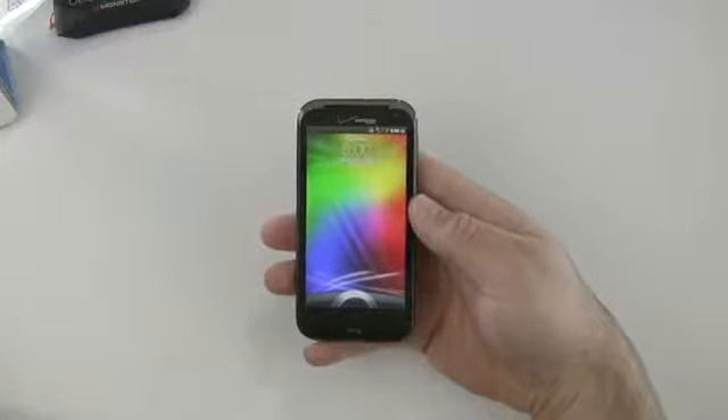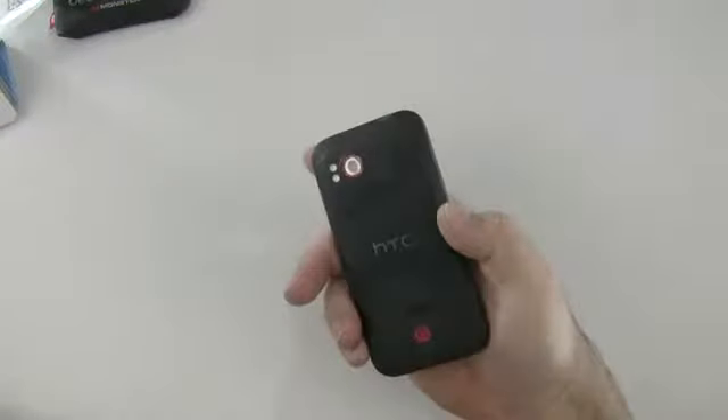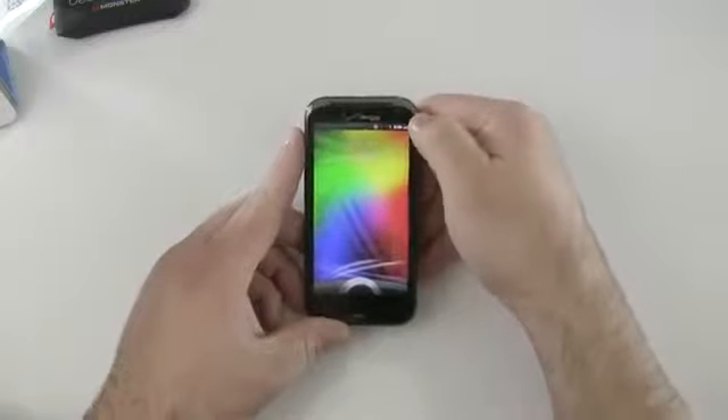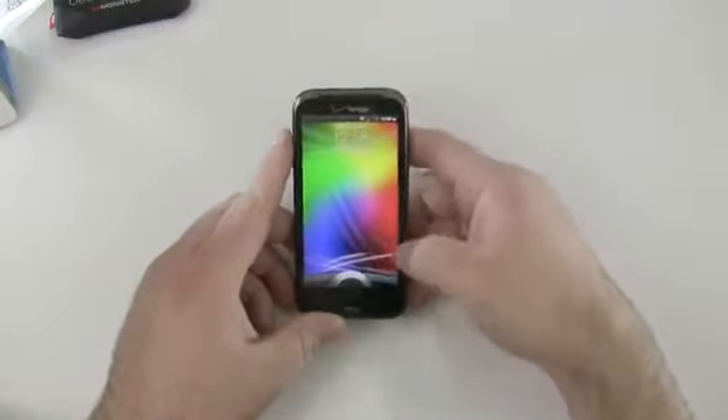It says no service — it may take a moment for the SIM card to kick in. It has an 8 megapixel rear camera with 1280 and 720p video recording capability and dual LED flash. There's the speaker on the back. On the front, we have a 2 megapixel forward-facing camera.